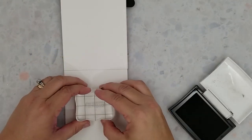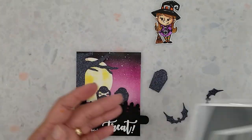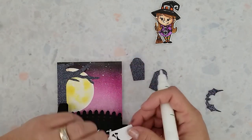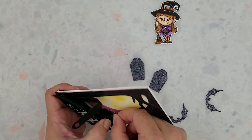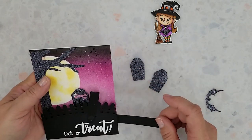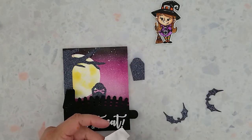I'm going to stamp the rest of the sentiment on the inside of the card using VersaFine Onyx black ink. Using the Dracula's Coffin die set I die cut three headstones and two bats. I'm using connect glue to adhere them to the front of the card behind the fence. When you're adding the headstones make sure they don't interfere with the movement of the pull tab. I recommend adding these before you adhere the fence, or you can do it like I did and just make it up as you go along.